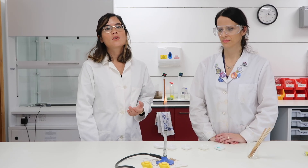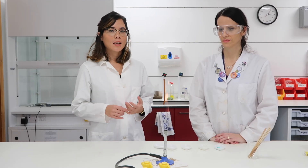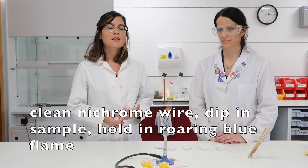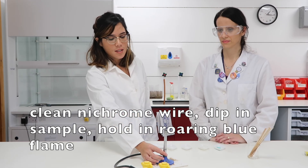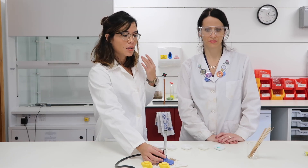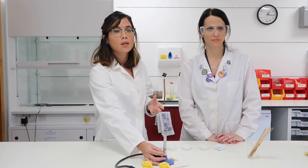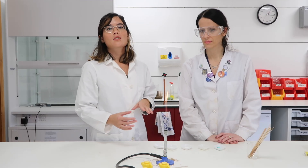From an exam point of view, you might need to provide a method. Your flame test method is to use a clean nichrome wire, which you dip in hydrochloric acid to make sure it's doubly clean. Then you place the sample on the nichrome wire, and the crucial thing is that the Bunsen burner needs to be a roaring blue flame. Because we're in a lab, we'll use a slightly different method, but the colours will still be exactly the same as the ones you need to state.